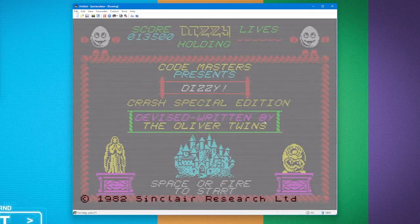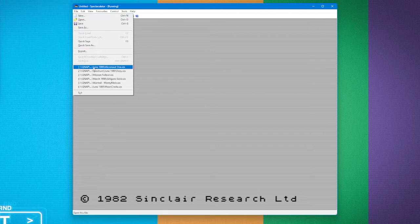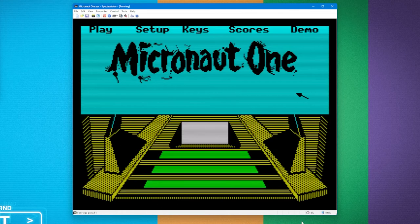The next game is Micronaut One. Luckily Spectaculator, having loaded a game on cassette, can save it as a snapshot so I can just click on it and it loads straight away. Written by Peter Cook, 1988. Fire, Space, or N to continue — I'll go with Space. We've got a little cursor, a little mouse, and we can move it around: S to move up, X to move down, O and P to move left and right. Quite a common control scheme on the Spectrum.